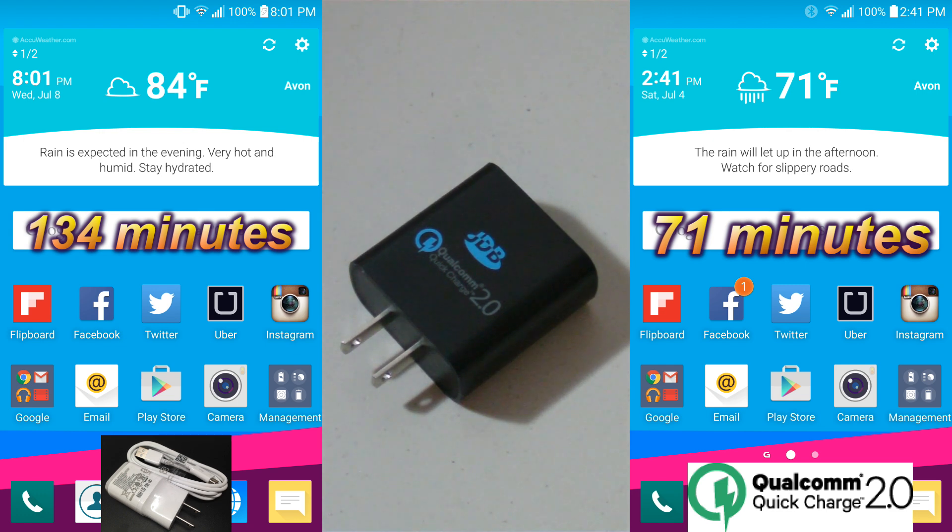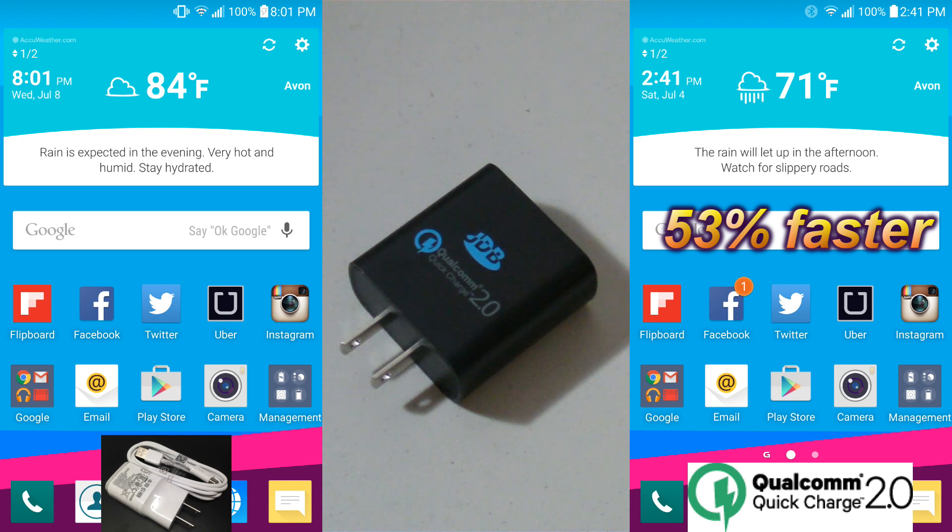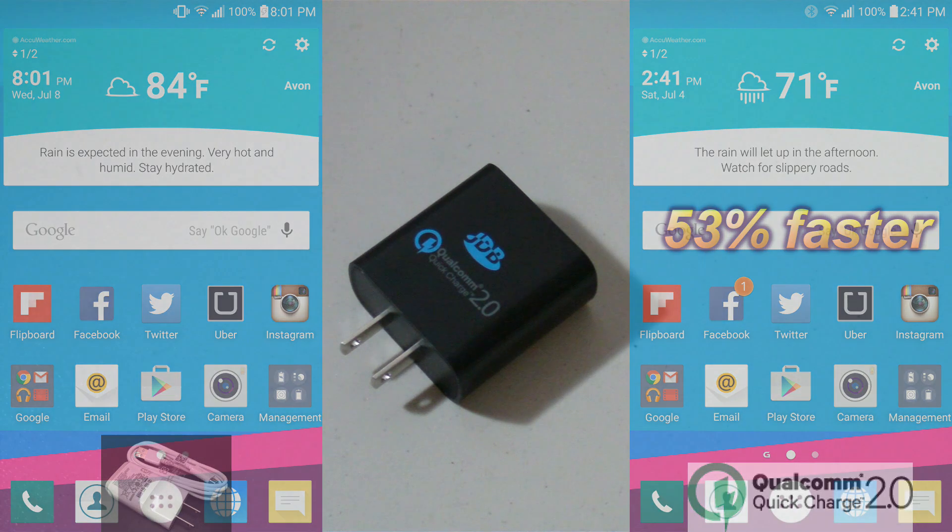That means using the Quick Charger will charge your phone approximately 53% faster when compared to conventional chargers, and that's a tremendous difference. I think the numbers speak for themselves.